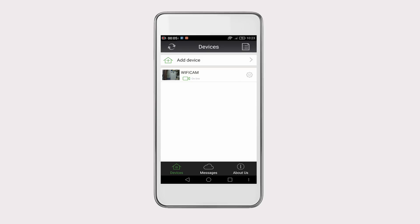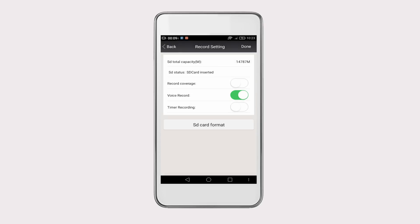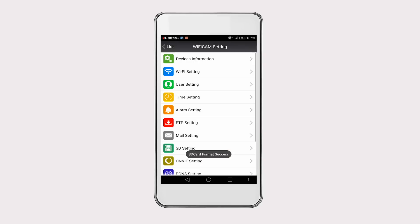Before recording, you have to initialize the SD card first. Go to the Settings interface, choose SD Settings, and click on SD Card Format to initialize the SD card. Then the Wi-Fi configuration process is complete.